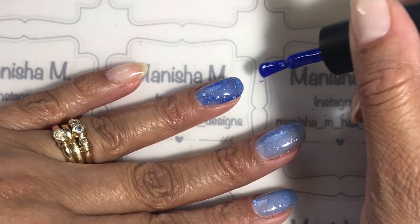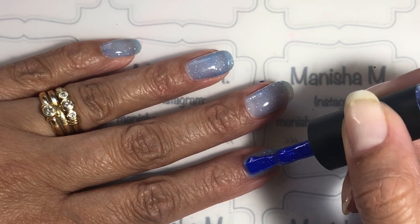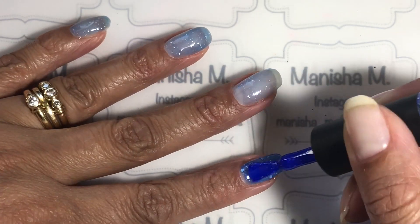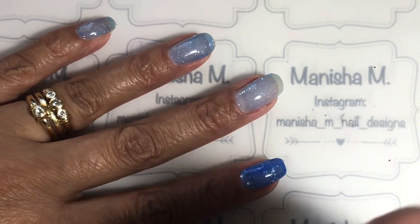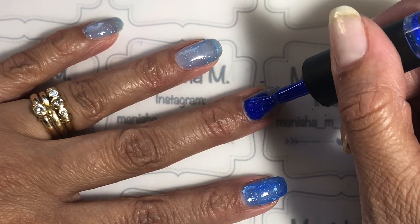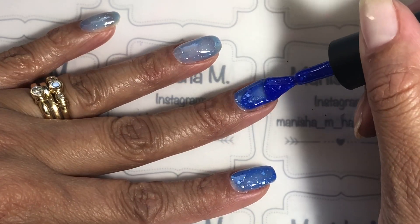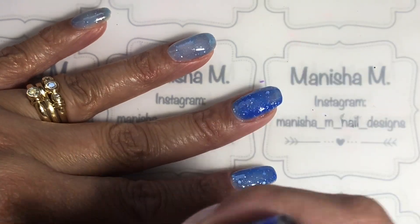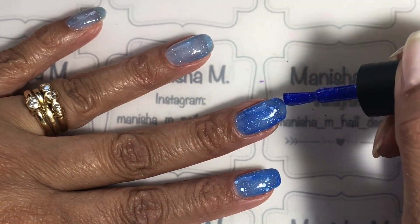That's had a chance to cure and this is the second coat going on. You can see all the nails are a beautiful pale blue shade. This polish is just absolutely stunning — I've never used Madame Glam's chameleon gel polishes before and I'm definitely not disappointed at all. I just wish I'd tried some of them sooner.